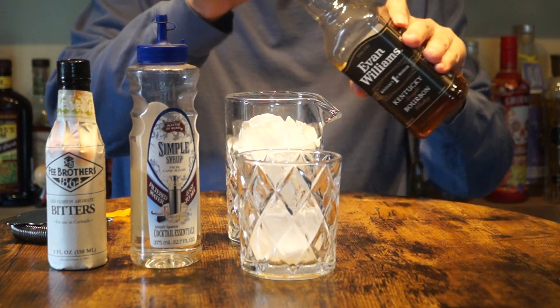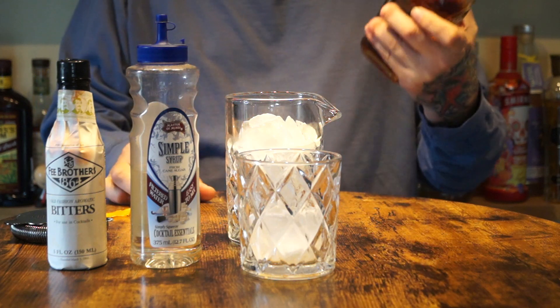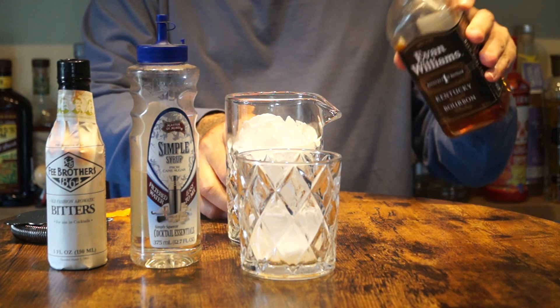Today I'm going to do this Evan Williams Black Label. It is 86 proof.